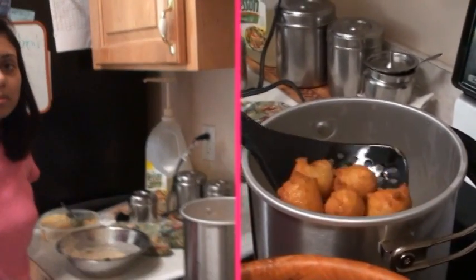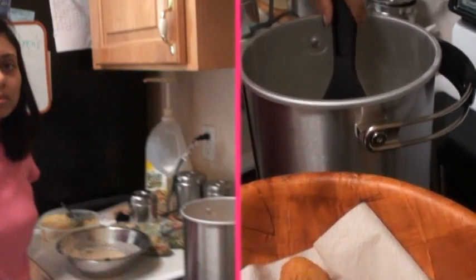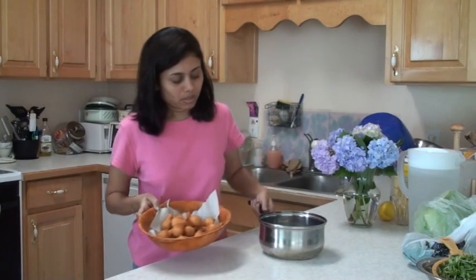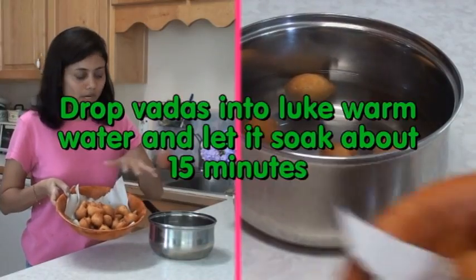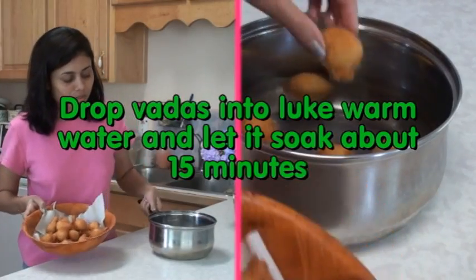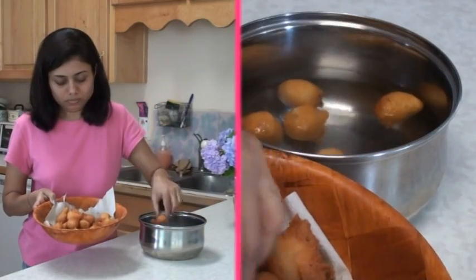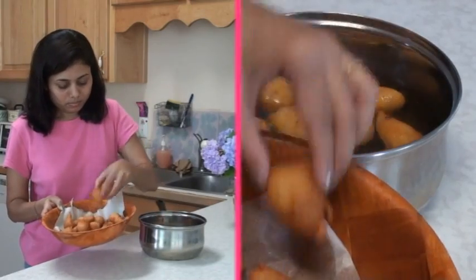When vadas are done a nice golden brown, take them out on a paper towel and drain out the excessive oil. Now place all the vadas into lukewarm water and soak for about 15 to 20 minutes.